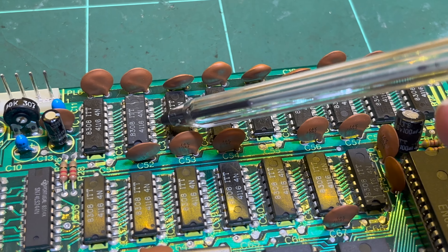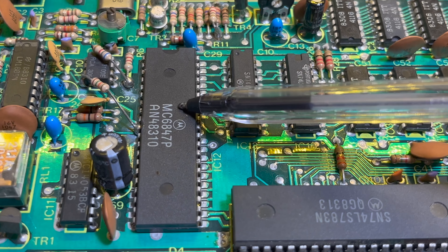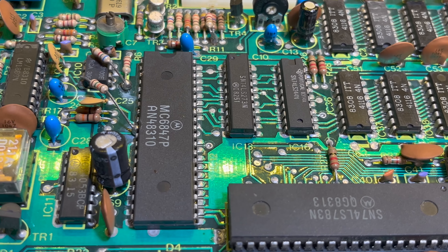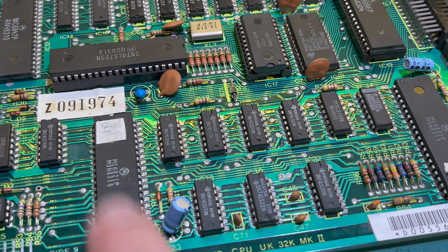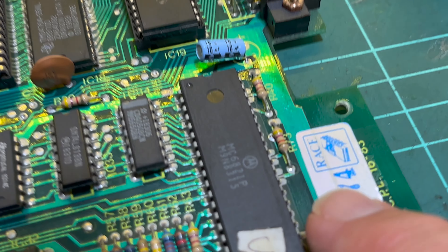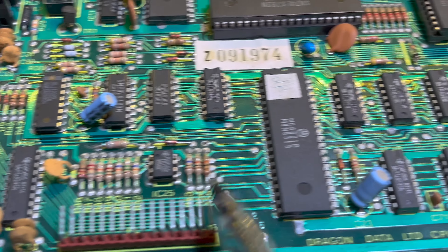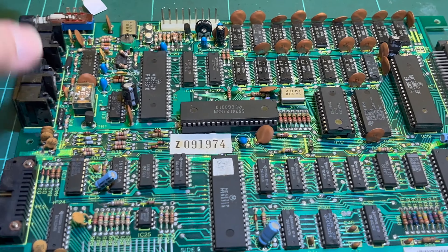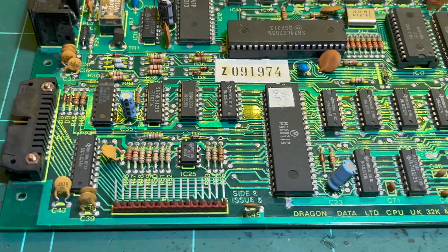We've got 16 RAM chips - 4116, I assume 2K each. And we've got the MC6847, the video display generator or VDG, same as in the CoCo and other designs. We've also got two MC6821 peripheral interface adapters - one is obviously for the keyboard and peripheral I/O, and I assume the other one is for the cartridge port. So there we go, Issue 5 board. Let's go around and replace these old electrolytics.